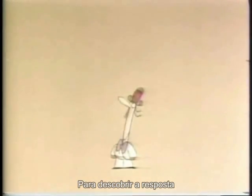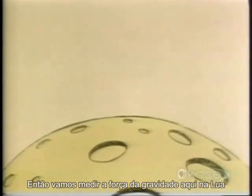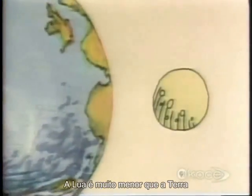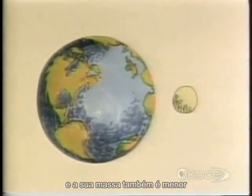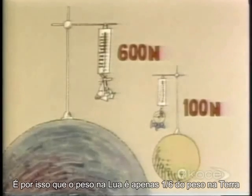But if one kilogram is the equivalent of 10 Newtons, why bother to make a distinction between a mass of 60 kilograms and a weight of 600 Newtons? To find the answer, let's go to the Moon. It doesn't feel as if you weigh so much here, does it? Let's see how many Newtons are pulling you down on the Moon — only a hundred. Why? Because the Moon is much smaller than the Earth and therefore has much less mass, so its force of gravity is also much smaller — only one-sixth that of the Earth. This is why your weight on the Moon is only one-sixth of your weight on Earth.